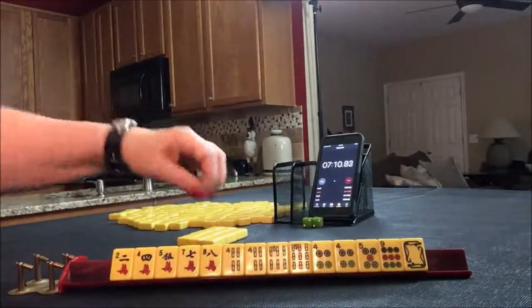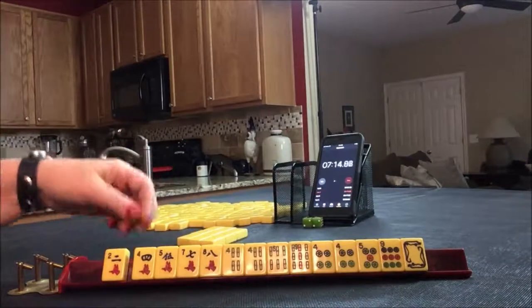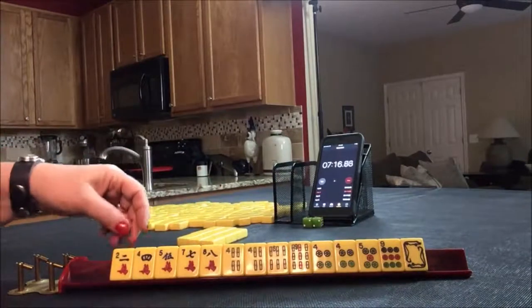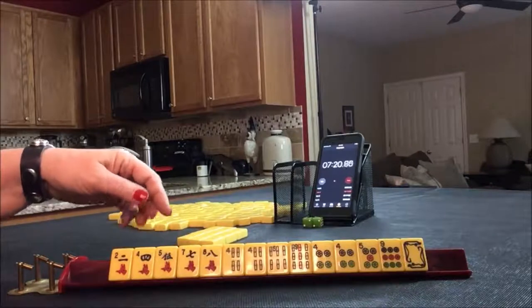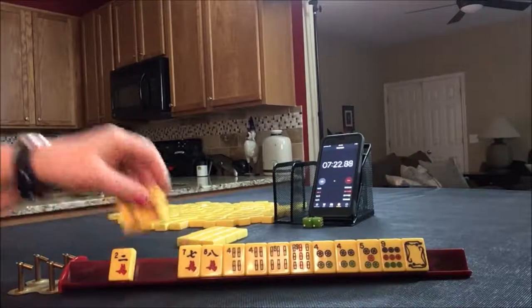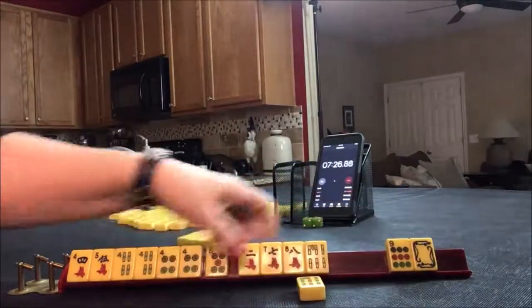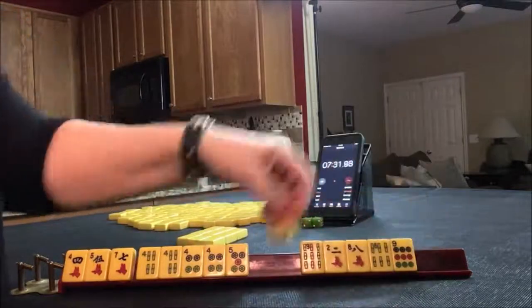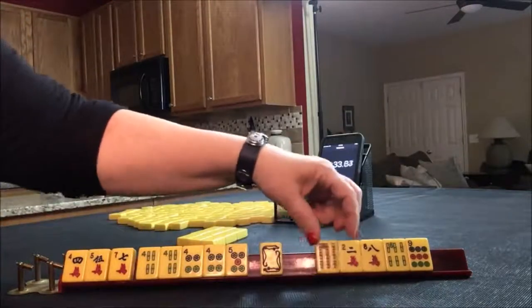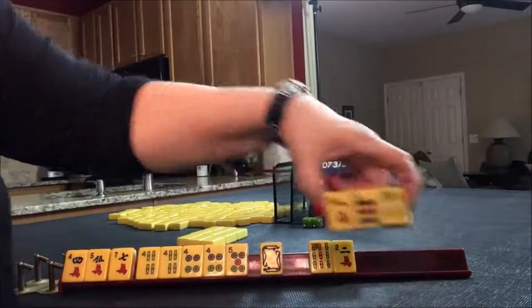For this one, we do have all the fours. I'm thinking maybe even a date hand — fours and sevens. We could do double numbers with fours and fives. Let's hold fours, fives, and the seven for a potential date hand. And if we're playing a date hand, I'd hold the white. So let's pass these three.